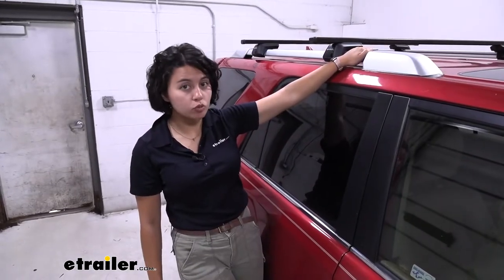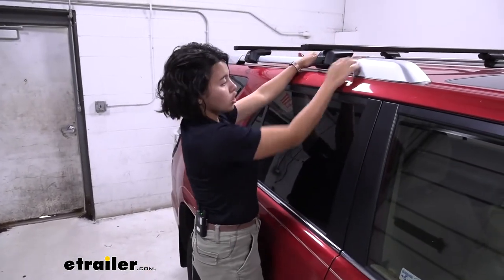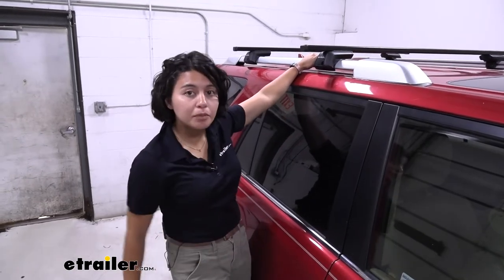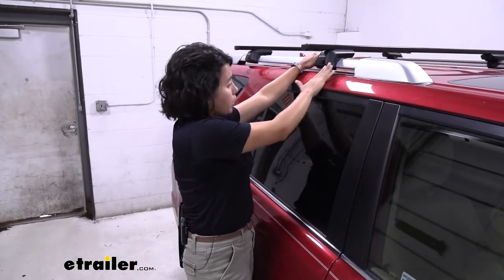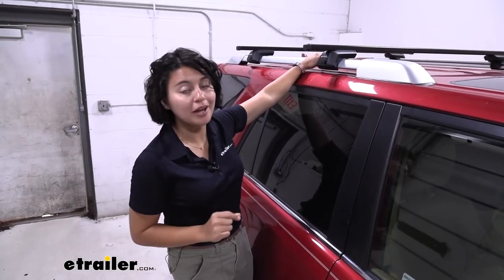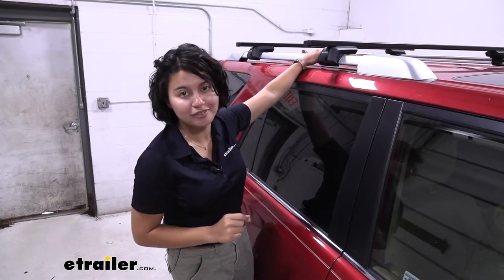This is designed for raised rails, so if you have rails on your roof that have a gap underneath, those are your raised rails. If they don't have a gap, those are flush side rails, so make sure to use our eTrailer.com fit guide to get the right fit for you.